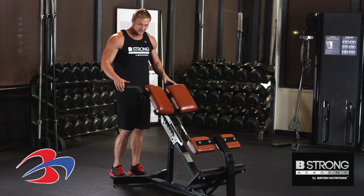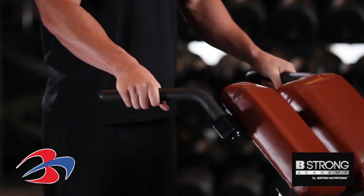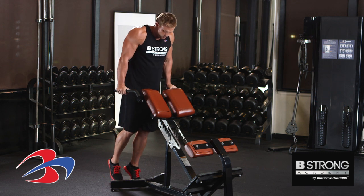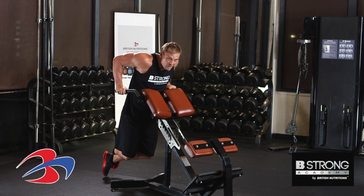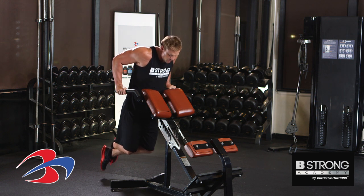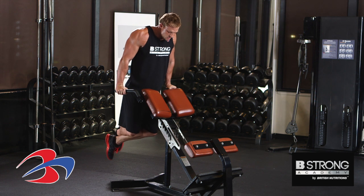I have my dip machine in front of me here. I'm going to place both my hands on the handles, push myself up, and slowly lower myself until my upper arms are parallel to the ground, then extend back up. Nice slow controlled movement.